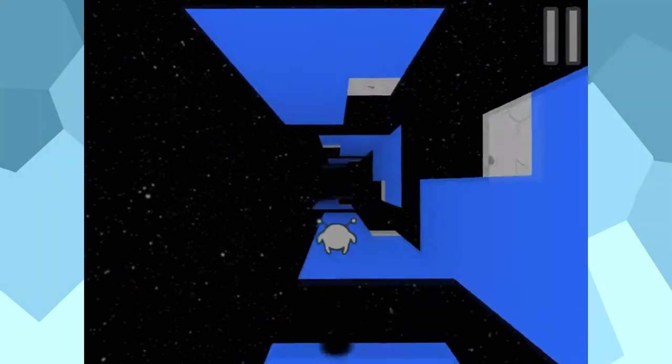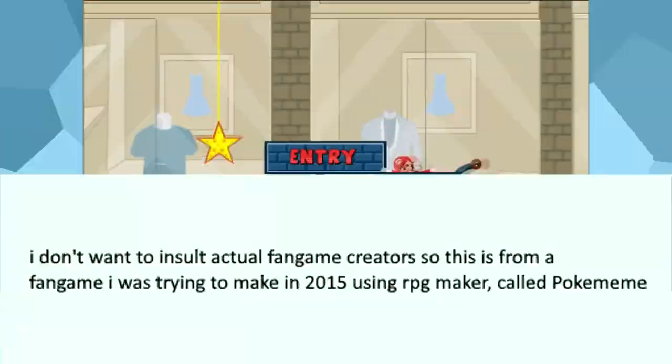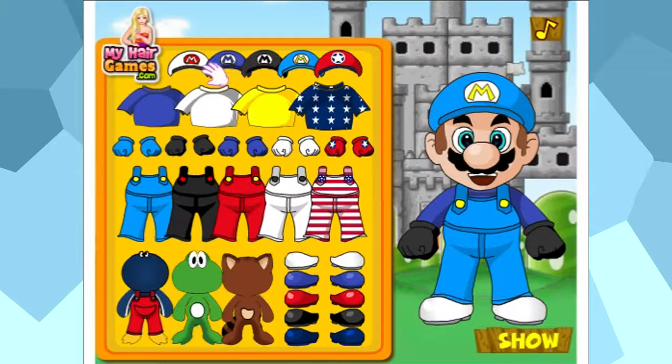Flash games are great. Sometimes. Fan games are also great. Sometimes. So of course when you put them together you get a mixed bag full of awful bootlegs shambled together to cash in on the popularity of any given series.